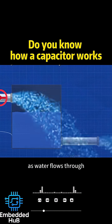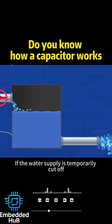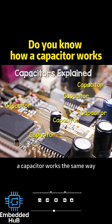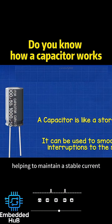You can think of it like a water tank. As water flows through, the tank stores some of it while still allowing water to pass. If the water supply is temporarily cut off, the tank can continue providing water until it runs empty. In a circuit, a capacitor works the same way — it stores energy and releases it during brief power interruptions, helping to maintain a stable current.